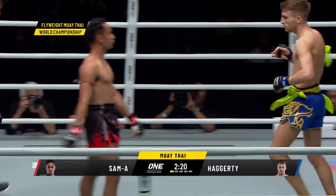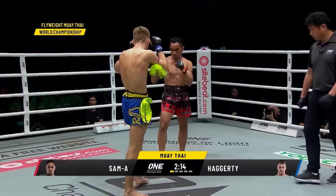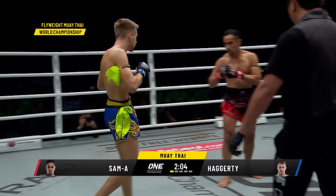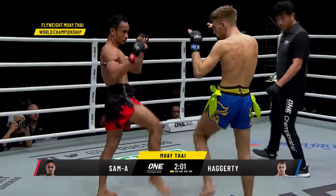Nice body shot. Keep the left hand, went right downstairs. Nice teep kicks from Haggerty, creating that space. It's time for Haggerty — he's really tall, really standing upright with that Muay Thai guard as Sam A is kind of leaning back slightly.